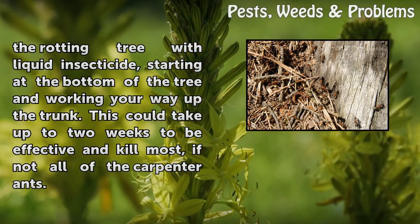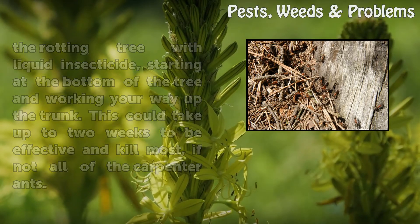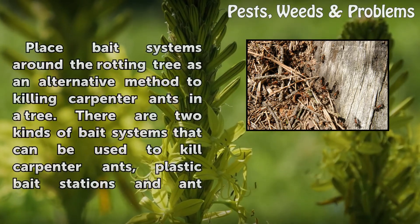Spray the rotting tree with liquid insecticide, starting at the bottom of the tree and working your way up the trunk. This could take up to two weeks to be effective and kill most, if not all, of the carpenter ants.